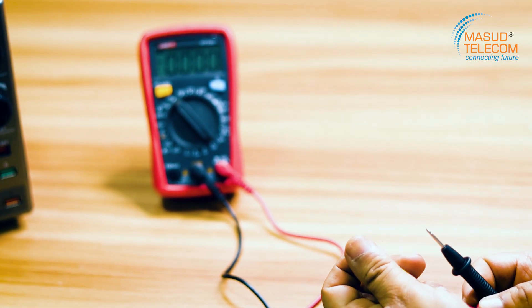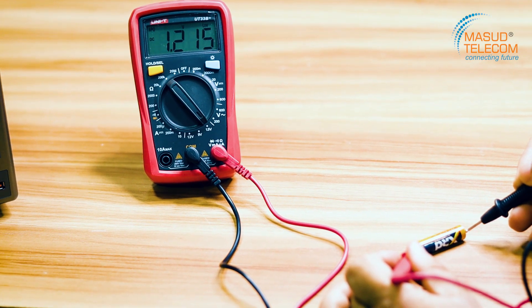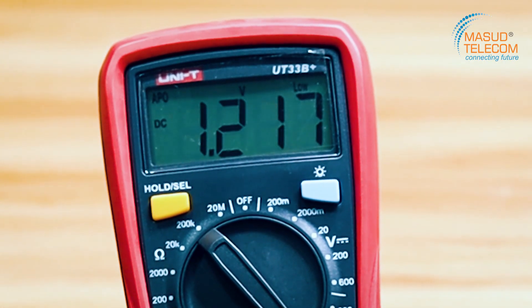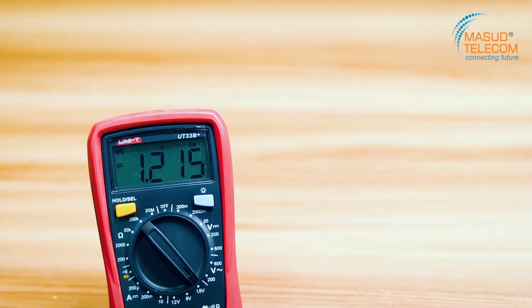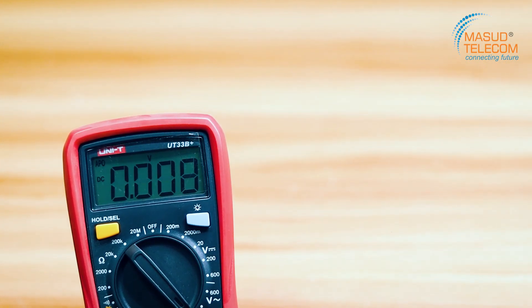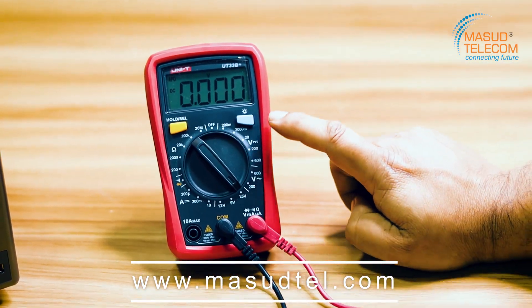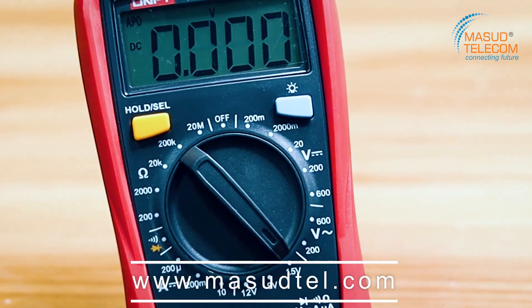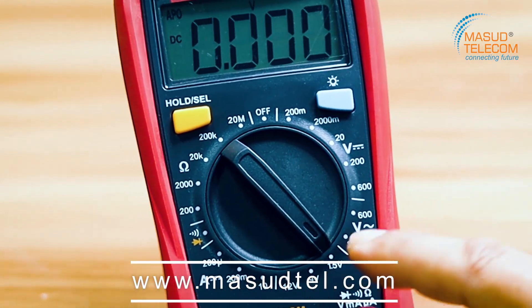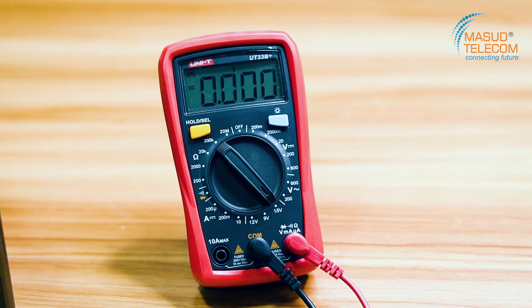We will select 1.5 volt on the battery test. We will see that this reading is minus — this is positive proof. It is 1.21 volt. It is low — the signal shows low battery. The battery is low. We will select 1.4 or 1.5 volt to check the battery. By the same way, the battery health will be checked.